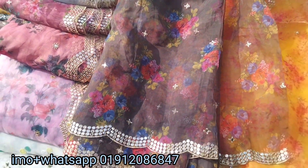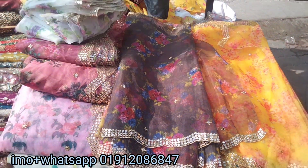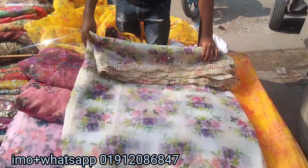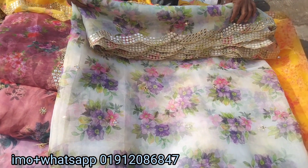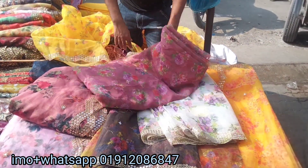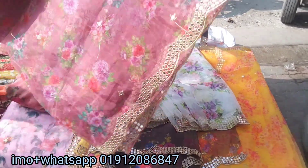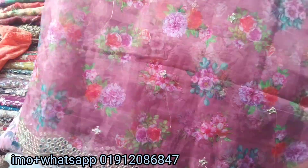I have to wash the towel. This is a common color, but the color is pretty good.